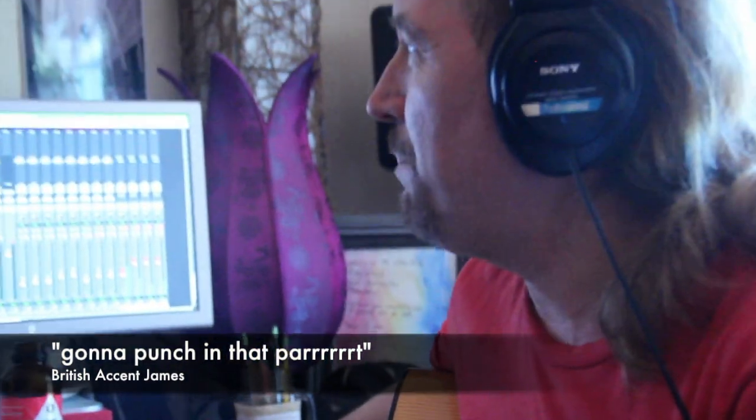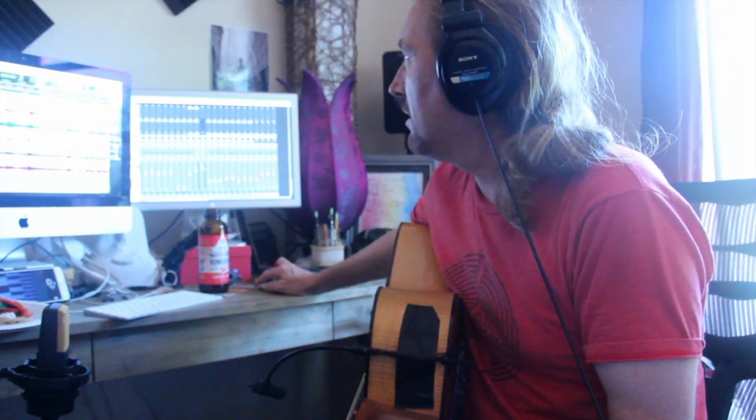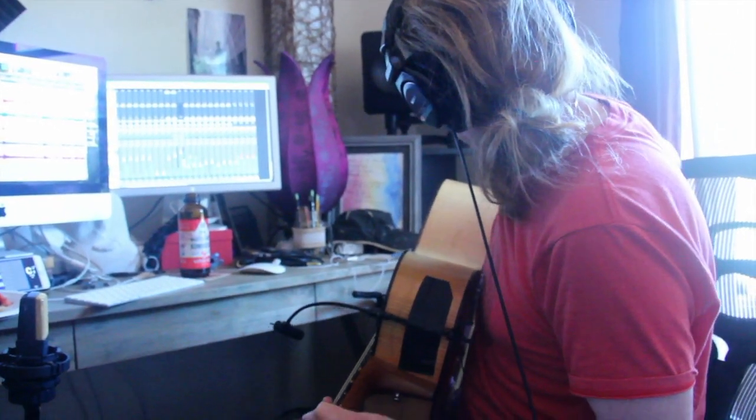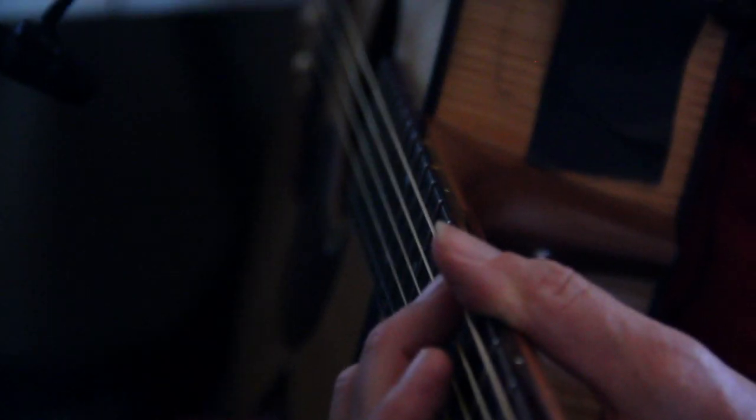We're going to punch in that part where it sounds like pure shite because it went really out the window with the tuning. New paper entries, yes, okay. Well, let's try that again — maybe we'll move this back a little, let's see.